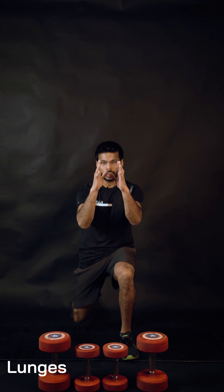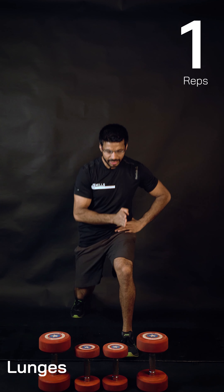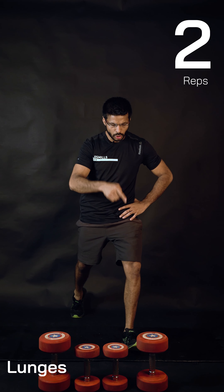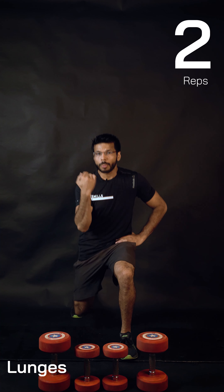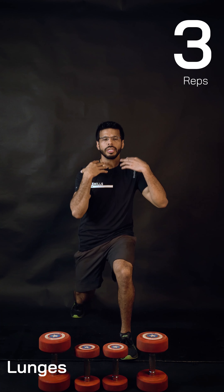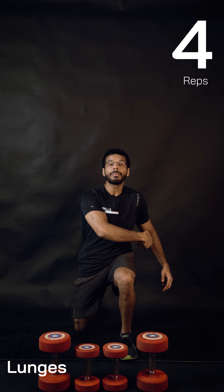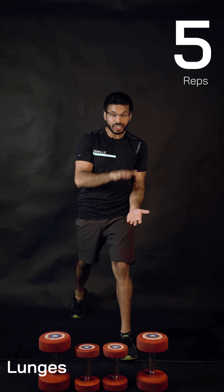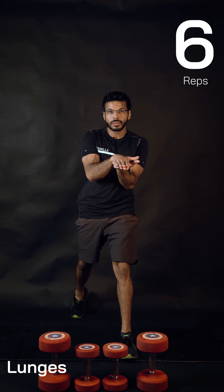Focus on the front view first. The front toe and front knee are pointing forward — not turned in or out, they must be pointing forward. Your back heel stays lifted, chest is up. If you're leaning forward too much, please don't — lift your shoulders up, shoulders exactly above the hips. Your front foot is completely on the floor.